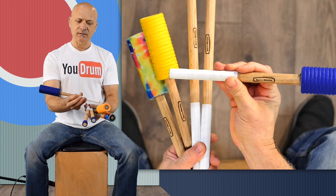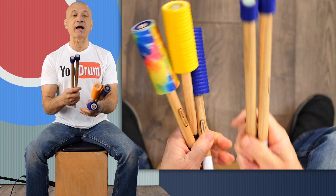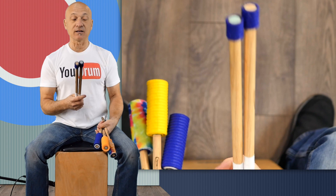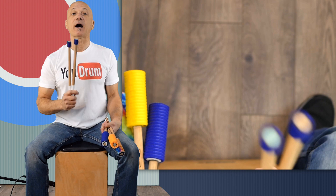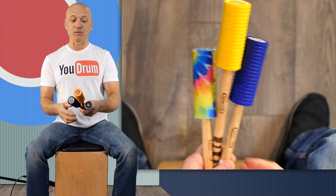These must be the big booms. I'm going to not review these right now because they're not necessarily for cajon — I think these are for tom-toms or anything where you want basically a mallet. They're not that different from your standard timpani mallet or cymbal mallets. I'm going to set these aside for another review video and focus right now on the cajon mallets — because I'm on a cajon.